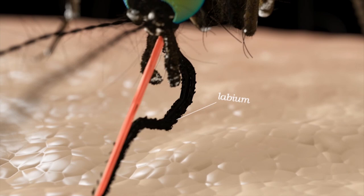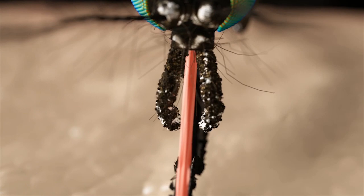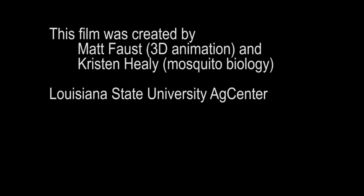Directly next to the proboscis are the palps, which function in receiving both mechanical and sensory stimuli. The palps are normally much shorter in length than the proboscis. In Anopheles mosquitoes, the palps are about the same length as the proboscis, which makes this a very useful characteristic to identify this group.